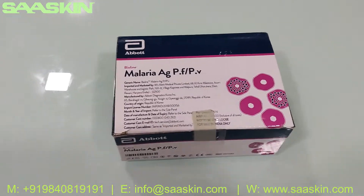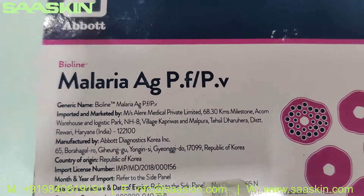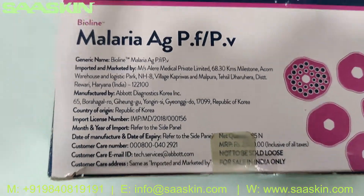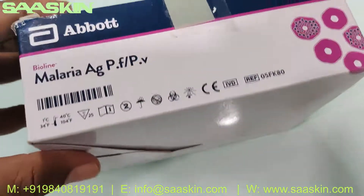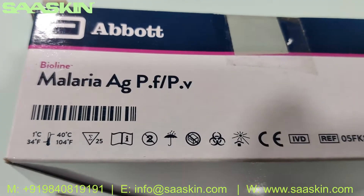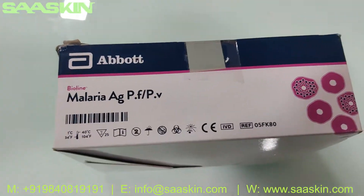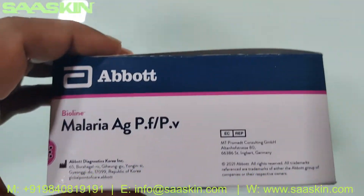Today we're going to see the unboxing of the Abbott Bioline Malaria Antigen PF/PV test kit. This is from the Abbott brand, manufactured in Korea. The box is CE-certified, you can see the temperature range that can be maintained, it's a 25-test kit pack. You can also see the reference part number on the box.